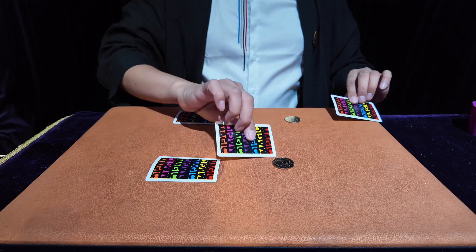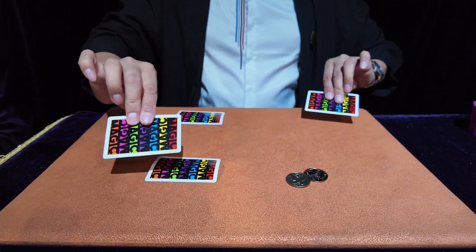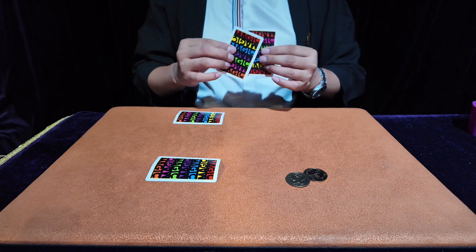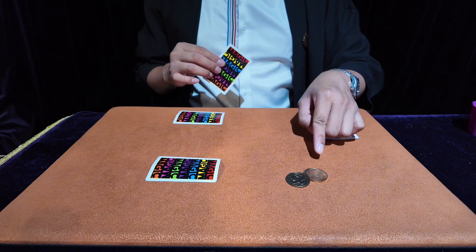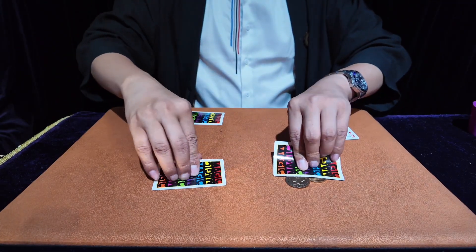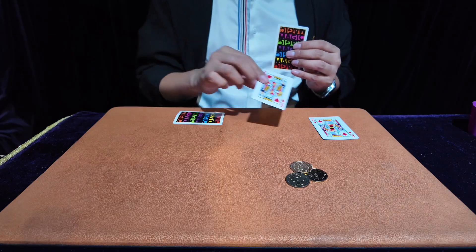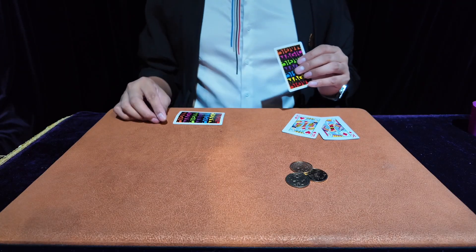We only need to cover the coin like this, and in an instant the coin will run over to this side — a very magical effect. These two broken cards: if I tell you the coin will run over, you will feel it is very magical. When the coins pass over, it's a truly amazing experience.